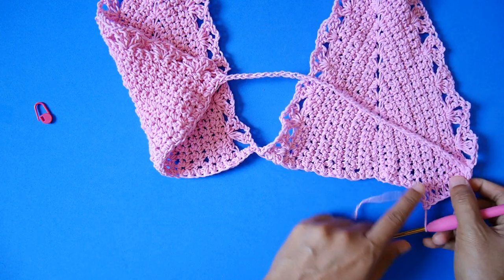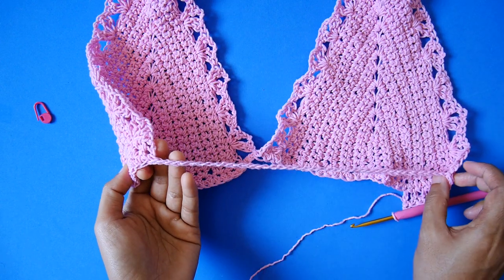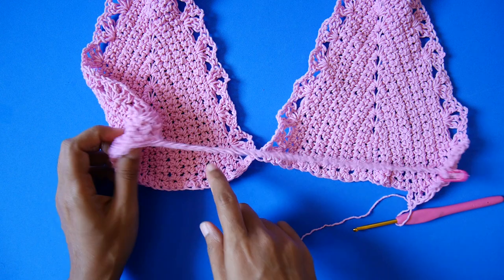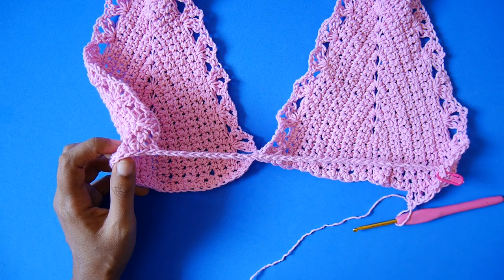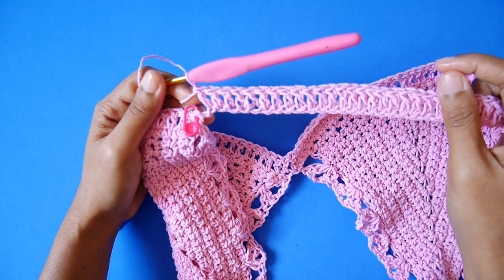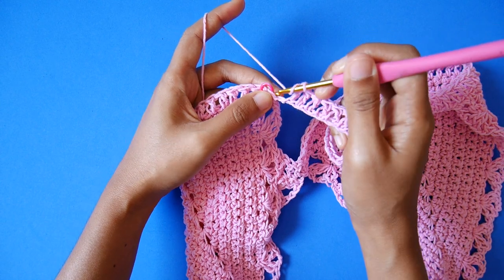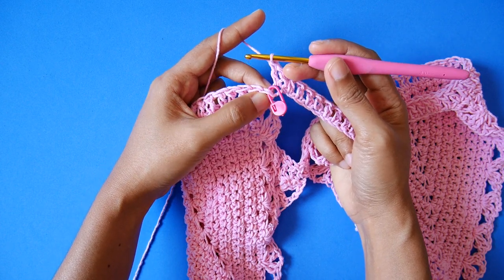Keep making 1 double crochet in each stitch including the 42 chain — or whatever chain length fits you — all the way around. Don't forget to put a stitch marker so you know where the start and end is. Keep continuing making double crochet in each stitch and in each chain. Now I am at the end of row 1. On row 2, we do not join the round — we work in a spiral.